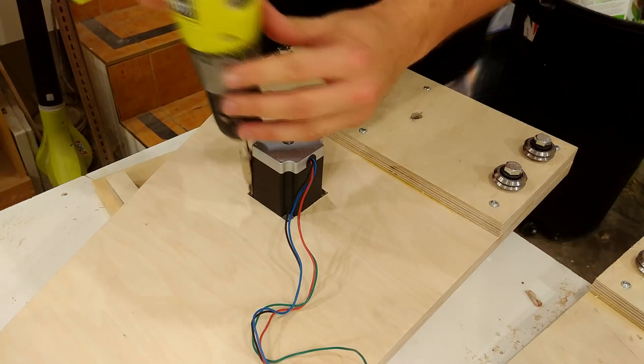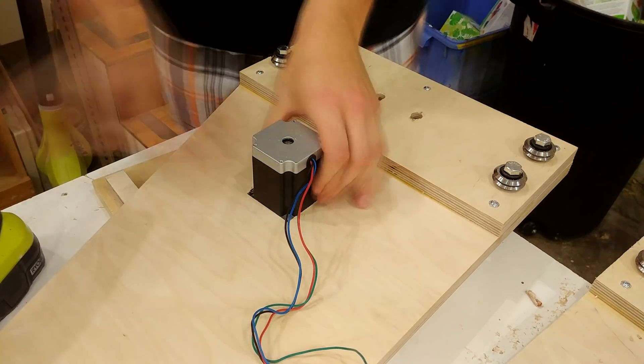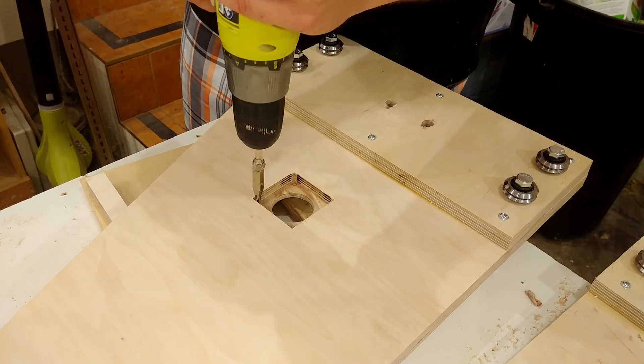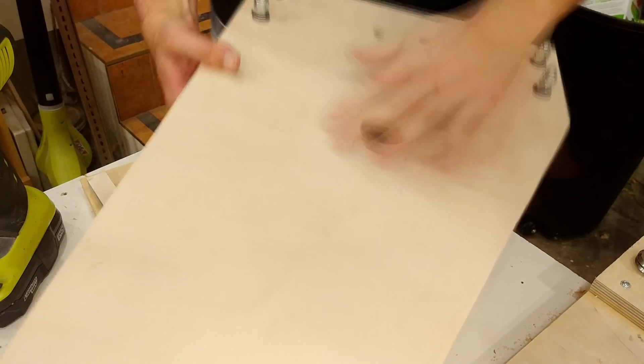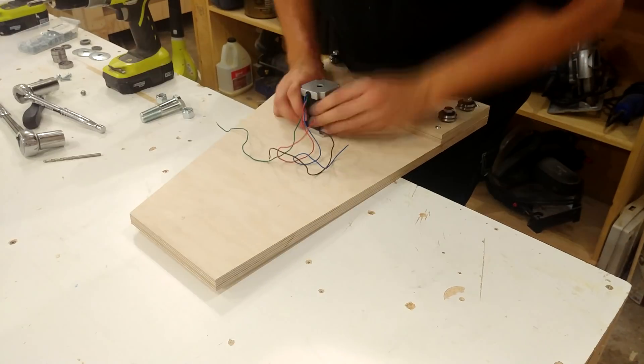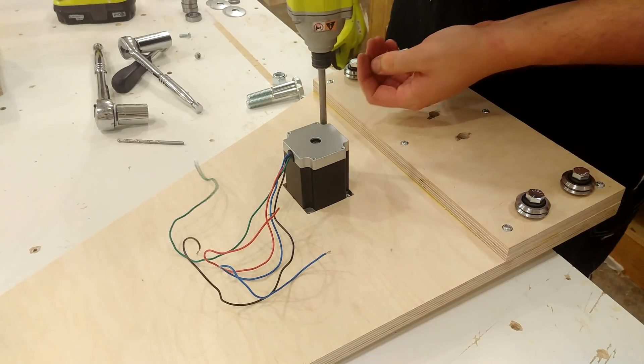After getting the motor sitting properly in there, I use a self-centering bit to mark the location of all the holes. I then widened these holes out to accommodate a 10-32 bolt and a nut on the other side.